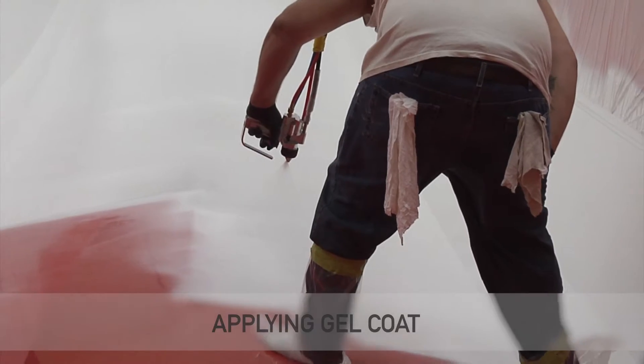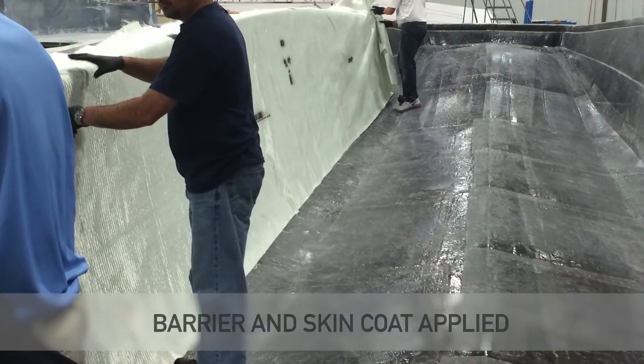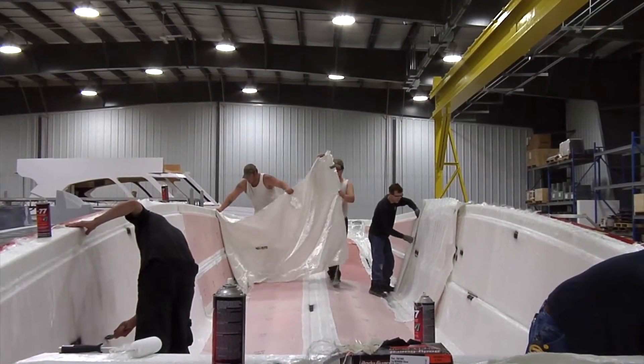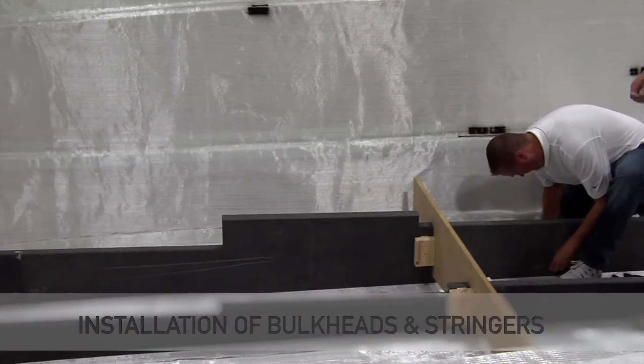After the gel coat, barrier coat, and skin coat are applied, we rough up the surface of the skin coat to start laying our dry materials, and once our dry materials are laid on, we can start putting on our interior resin lines.